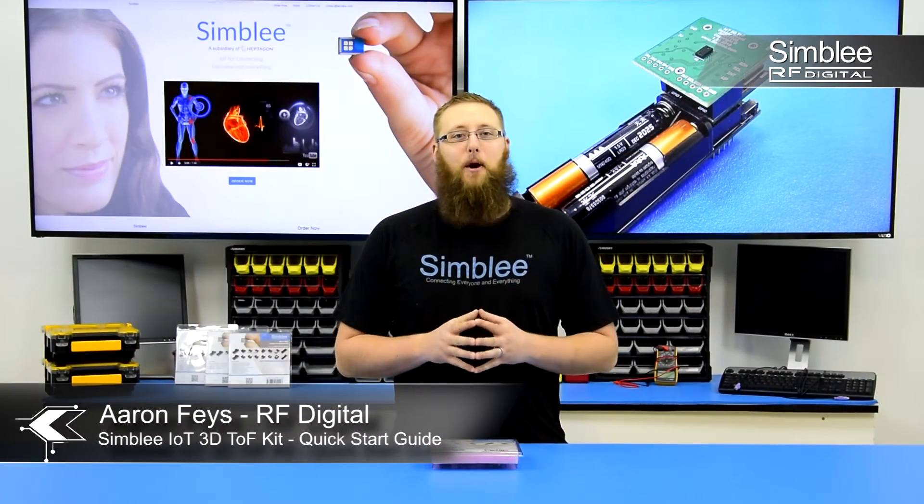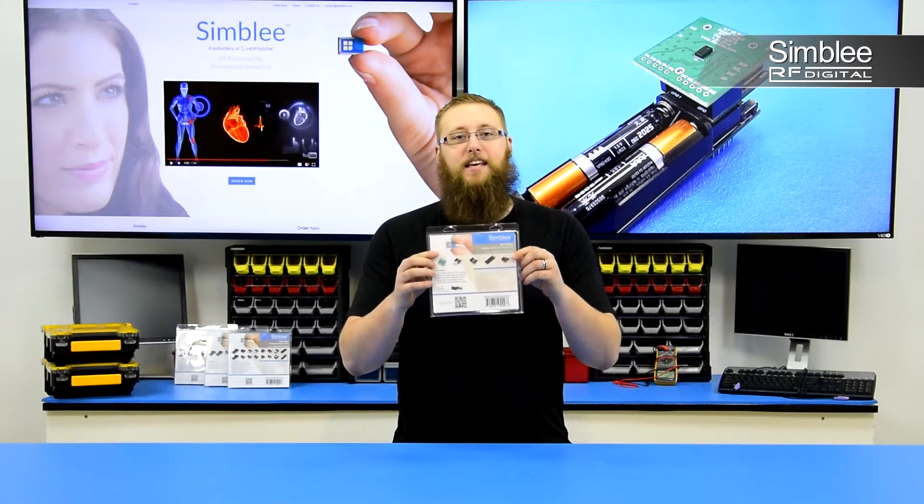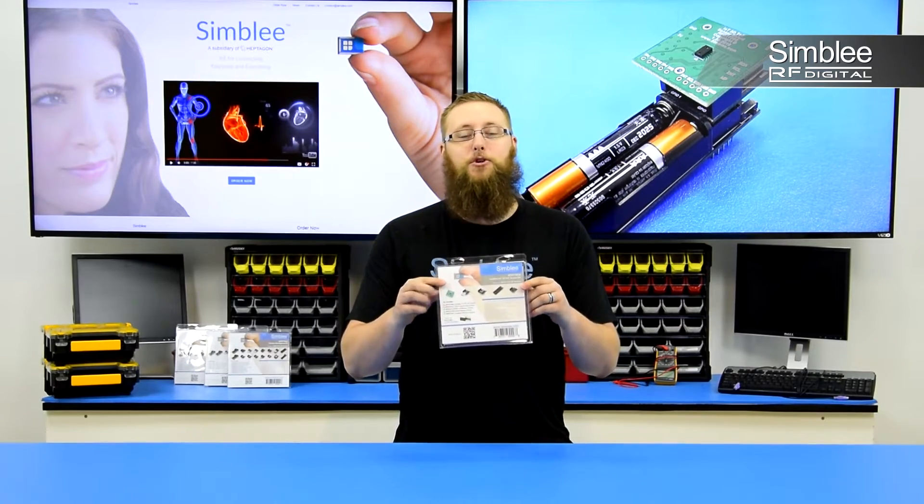Hey guys, this is Aaron from RFDigital. Today I'm going to walk you through our new kit, the Symbly IoT 3D Time-of-Flight Kit, number RFD77804. This kit features our new 3D Time-of-Flight sensor shield for precision distance measurement up to 2 meters.